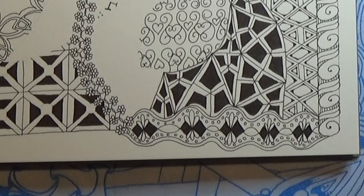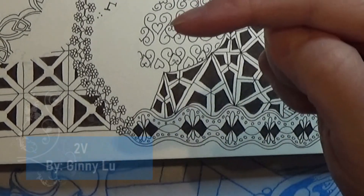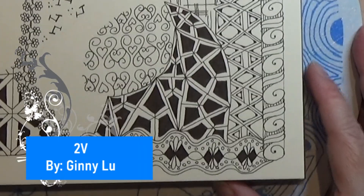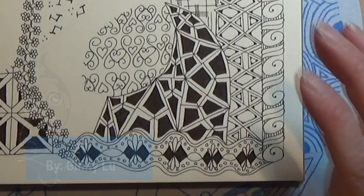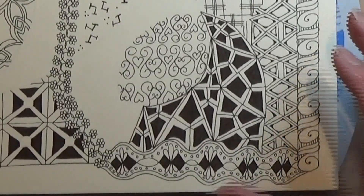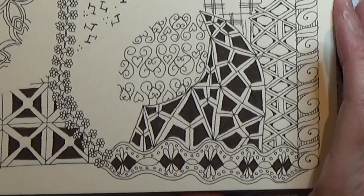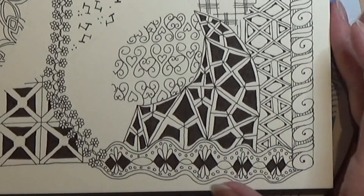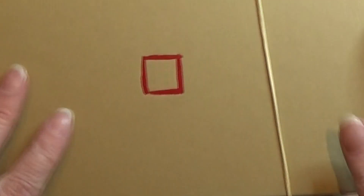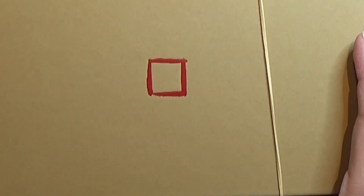So that was the tangle for today — it was this one. I had a lot of fun with this one, and I think it's a very nice drama tangle. It fits right in there and makes some really cool things with this drawing. Thank you for watching. Have an attitude of gratitude.